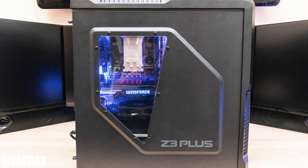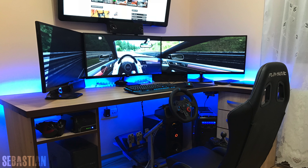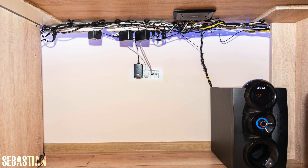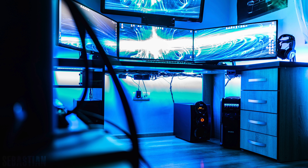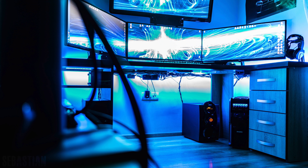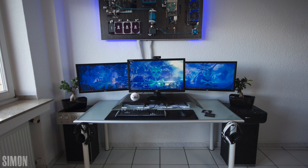When Sebastian gets bored of usual games he brings in his racing cockpit — I can imagine him playing on those three ultra-wides, that must be fun. Cable management is great, he kept things really organized. It's lacking some personality but overall it's a great setup nonetheless. Thank you for entering.